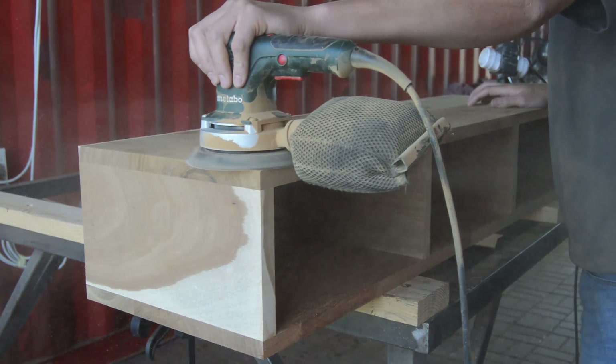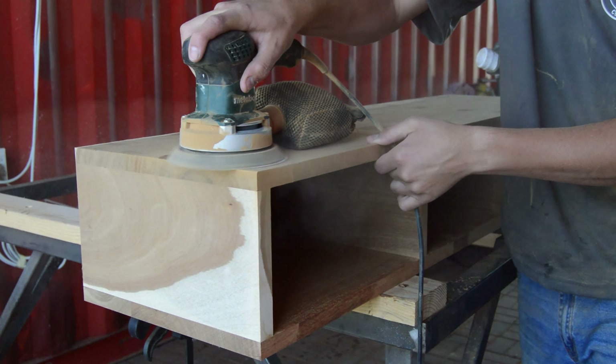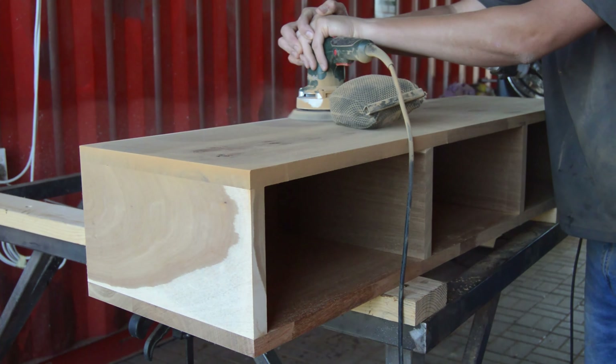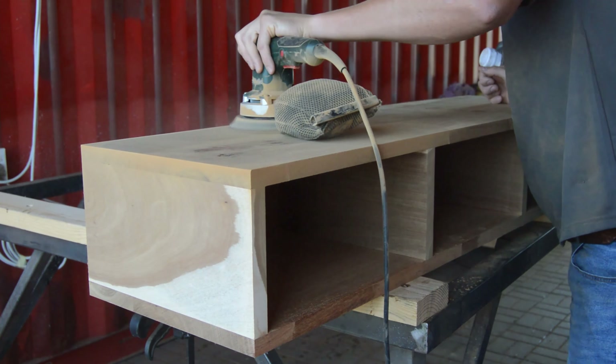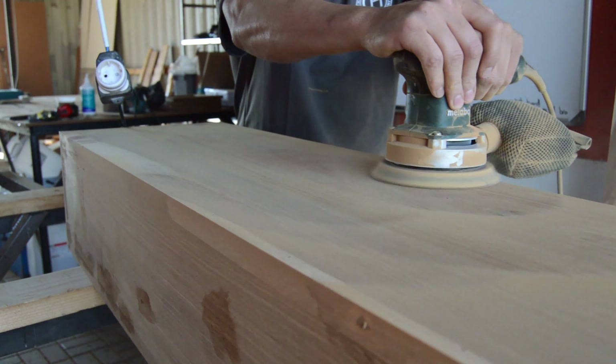For this console I want a super smooth finish. Another tip is to use sawdust from your wooden project — mix it with glue and you have your own DIY wood filler. I'm going to use that to fill all the small nail holes I made with the nail gun.